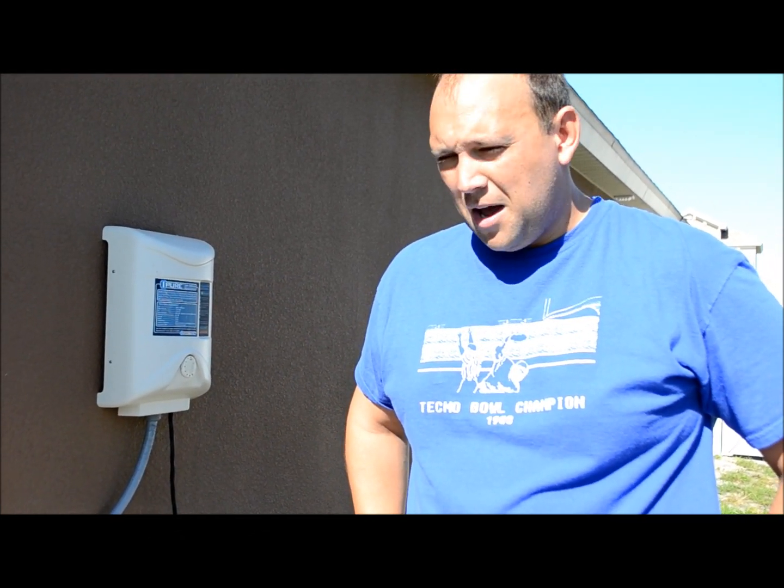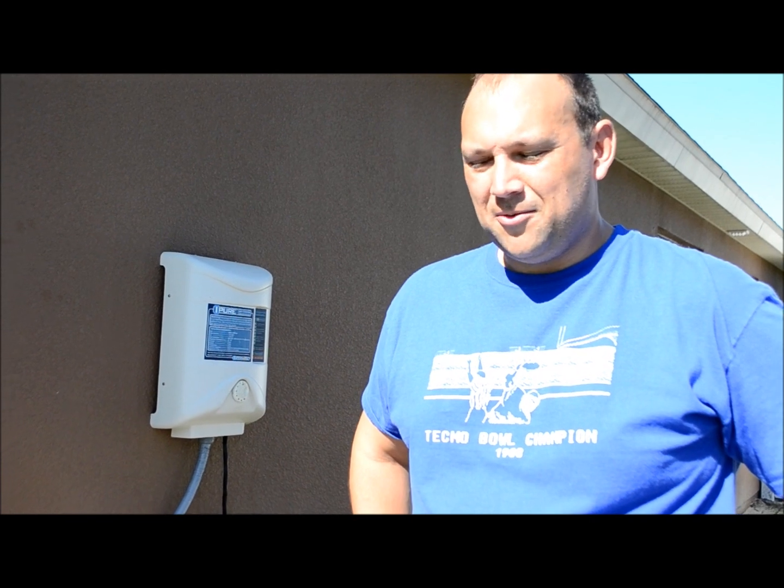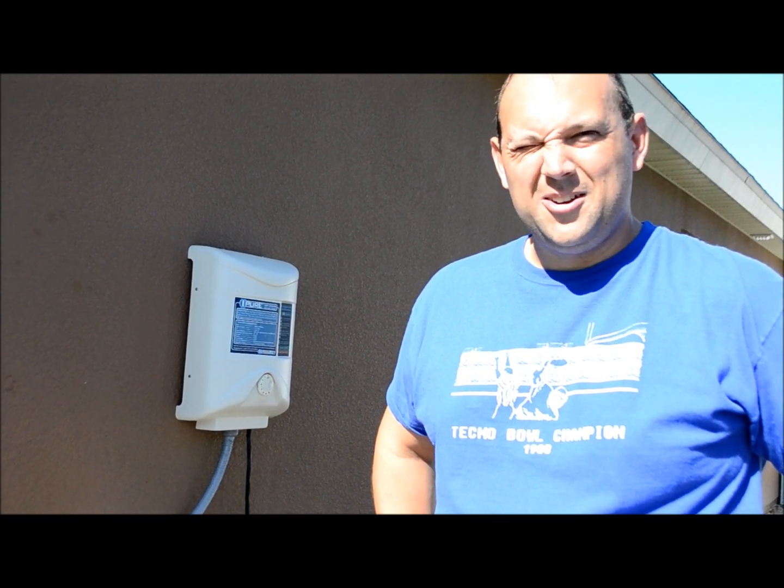I want to preface before I start: I'm not associated with any pool store, I'm not a pool professional, so please try this at your own risk. I have done a lot of research, scouring the internet across all different videos, and I figured I'd put these videos together to share the knowledge I've learned and hopefully save you a few extra dollars.